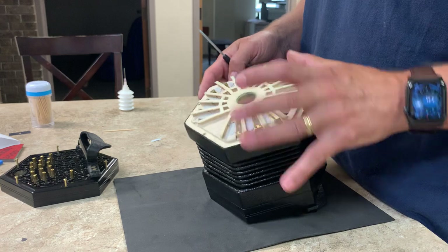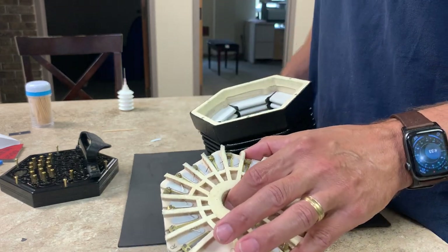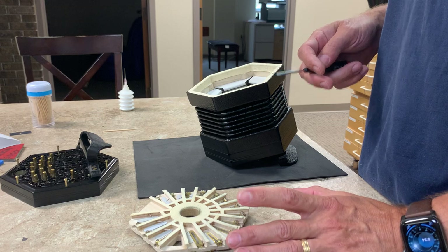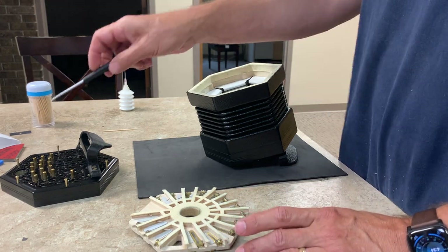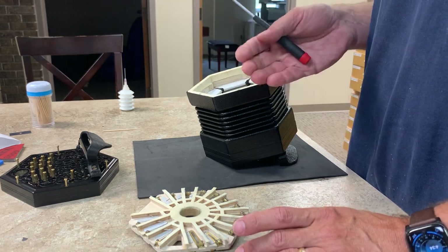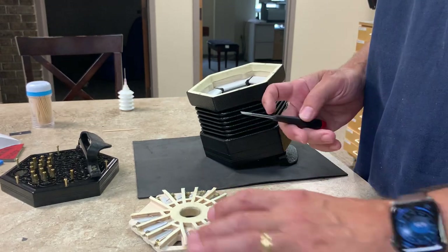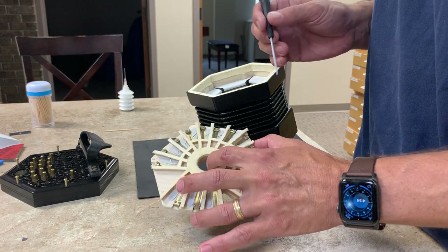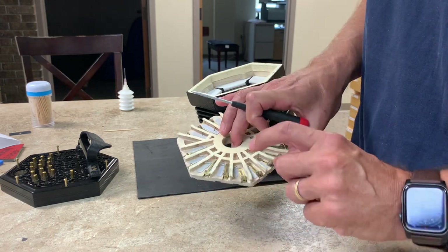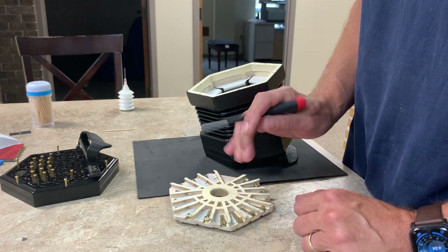Once you've found which note has the problem, you'll want to pull the valve off. These problems tend to happen on the note that is played last. So if I was switching from a C note on the push to an A on the pull and I heard that problem on the A, that's where the problem would be — not the C side, but the A side. The valve that needs replacing is the one that sits next to the A reed in the same chamber.